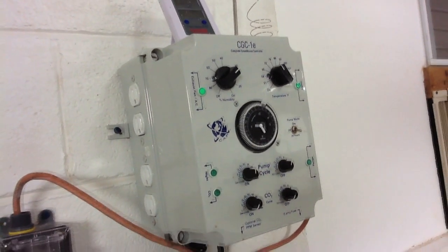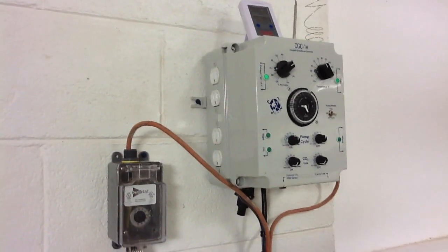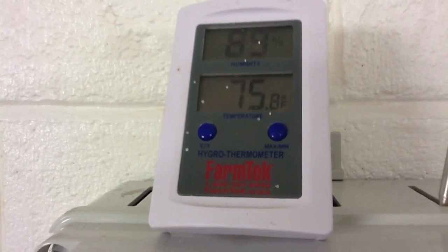Our humidity, our temperature — everything is controlled by a brain. If the temperature drops, everything shuts off except the fans. The circulating fans stay on all the time, but all of that is done automatically.